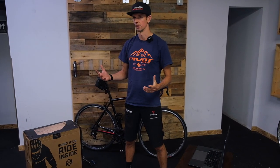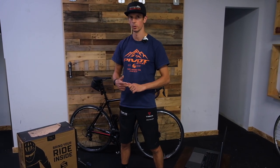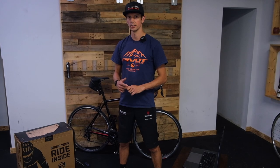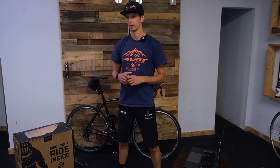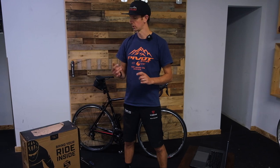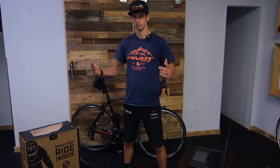They're all pretty similar. They're a wheel-off trainer. They're smart. They pair up with Zwift or Rouvy or whatever kind of indoor training software you're going to use. We chose the H3. It's my favorite because it has the biggest flywheel. It feels the most realistic, like you're actually out on the road. The quality's been excellent. We've been selling them for several years. The warranty support is great and yeah, it's an awesome trainer.